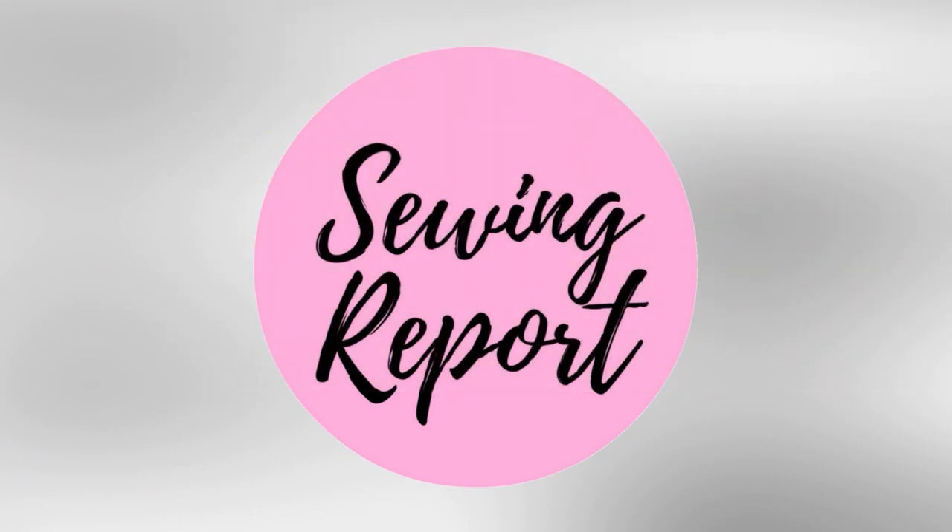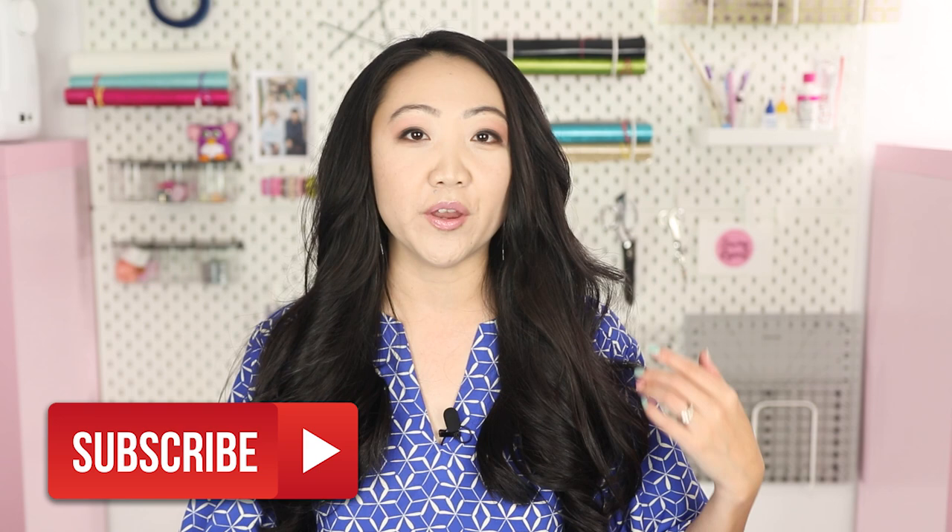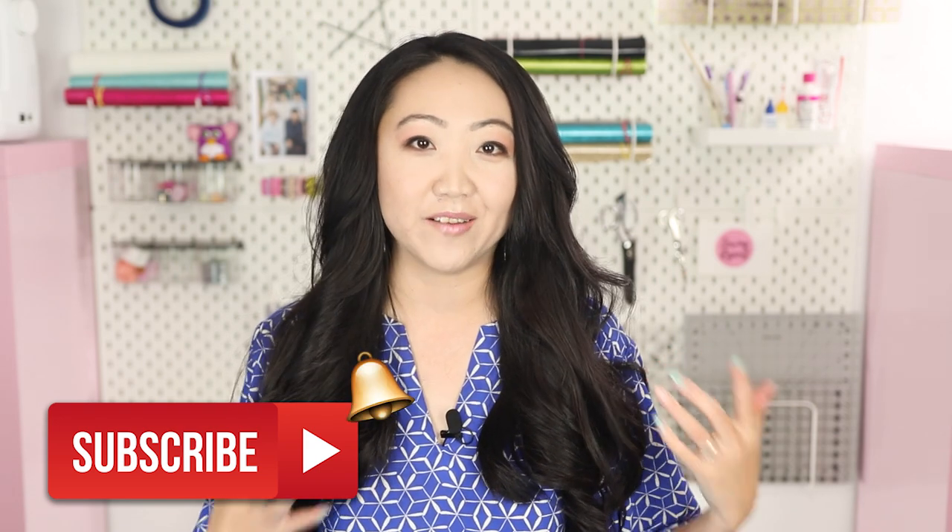Are you confused by sewing patterns? Then this video is for you. Welcome to The Sewing Report. I'm Jen. This channel is all about sewing, crafts, and DIY projects. If you're new here, we've been doing a series called Learn to Sew in 2020, aimed at true beginners to the sewing world. I wanted to focus on common sewing techniques found in sewing patterns.